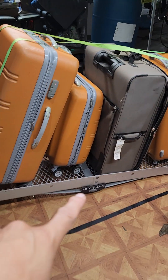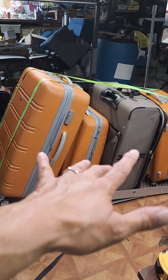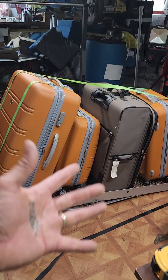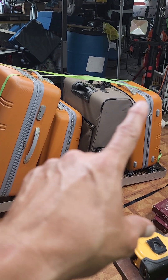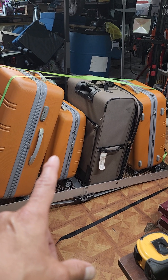This is a hitch haul, 60 inches long by 19 and a half inches, holding five adult suitcases at 500 pounds. On average, suitcases weigh about 57 and a half pounds each. We're renting a 15-passenger van — this hitch haul has a two-inch hitch, and the 15-passenger van we're renting also has a two-inch hitch, so it's compatible.